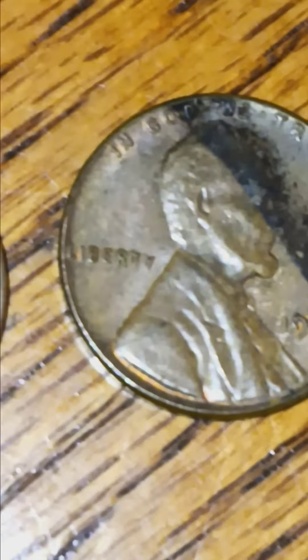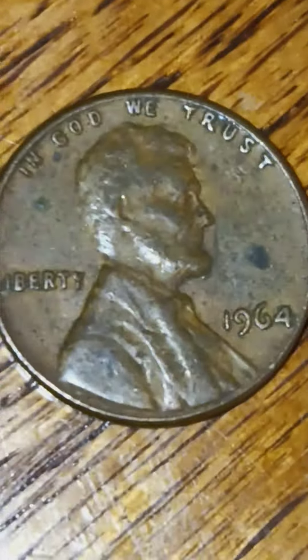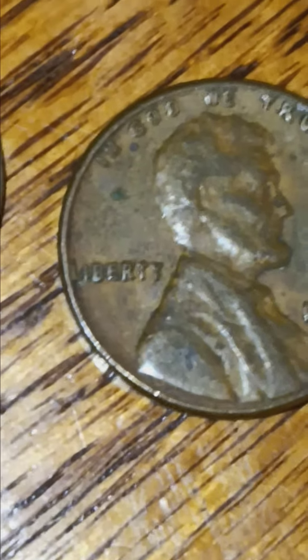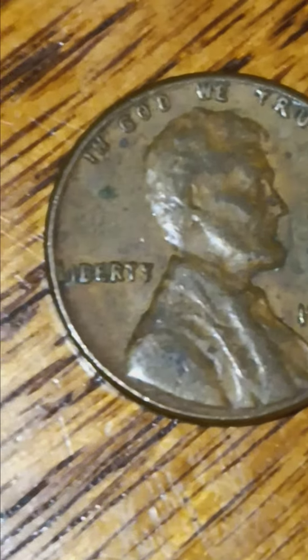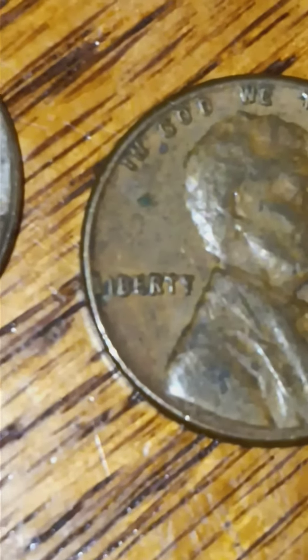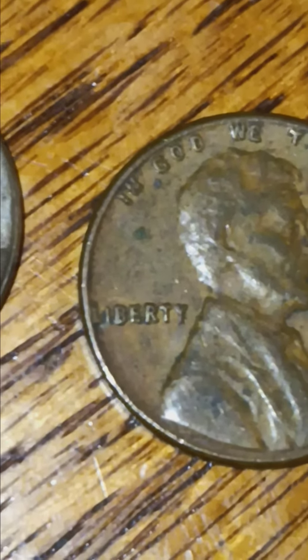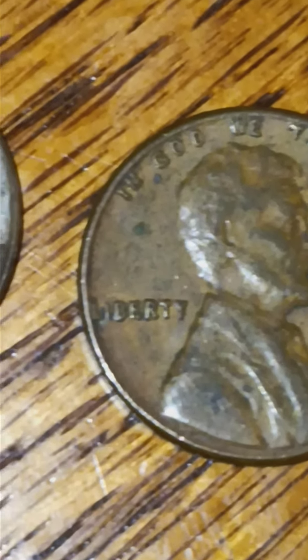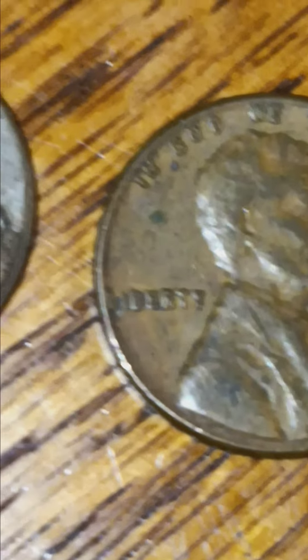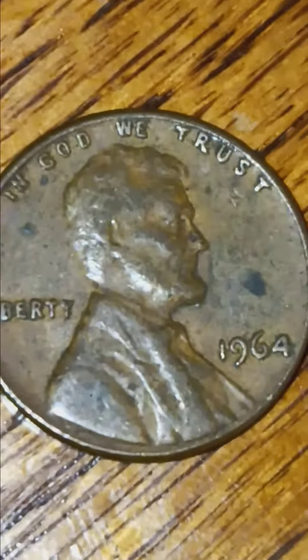This looks like a 64 - look at that Liberty, she just slopes off. The Liberty is going downhill. There's another one - wow, that one's way off. Barely - the L is touching the rim of the coin on the Liberty. That one I need to get graded.